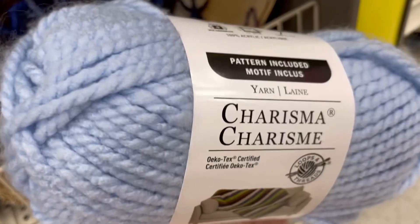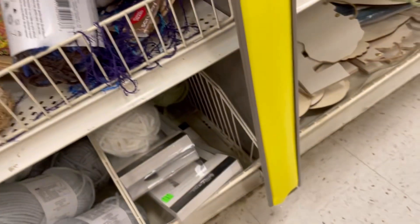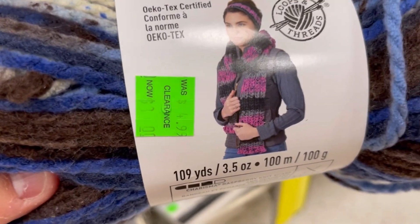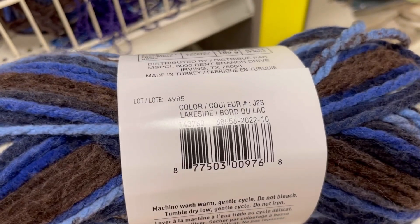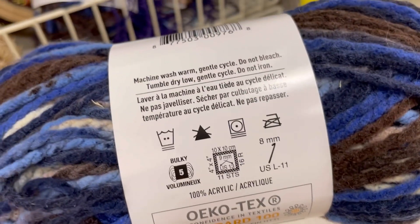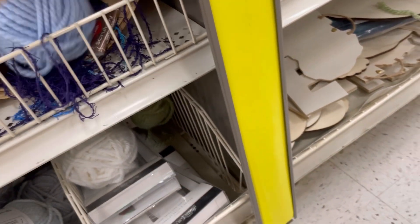I went to my local Michael's that I haven't been back to in a little bit and they had a lot more on clearance, which makes me very happy. This is the regular Charisma — was 4.99, now on clearance — 309 yards, color Lakeside, it's a bulky 5. Keep in mind that any variegated or striping colors will have less yardage.